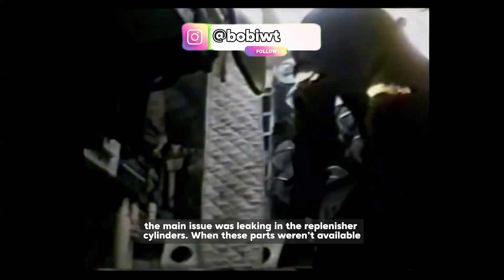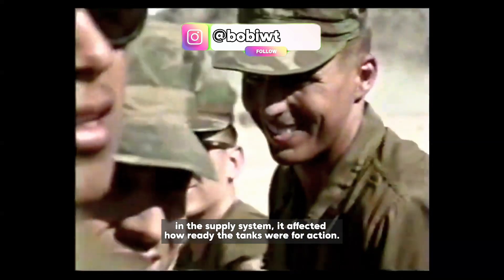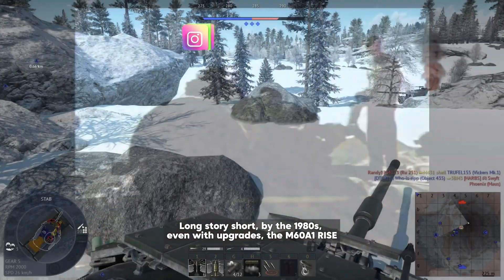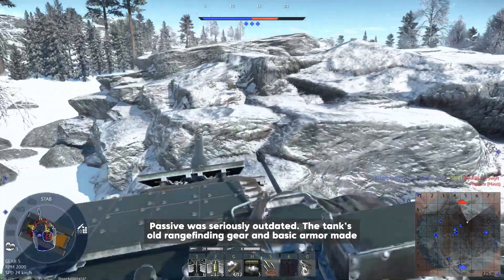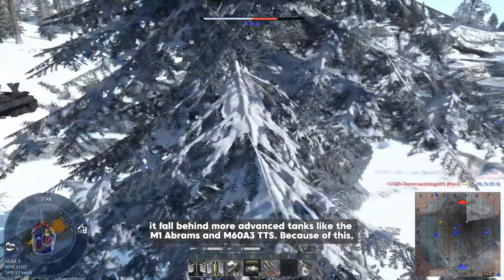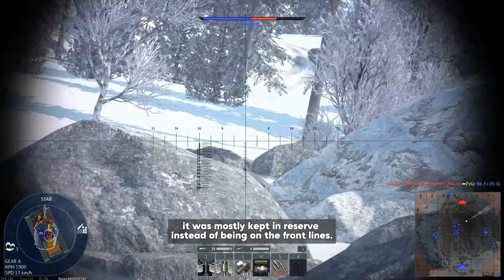For the main gun, the main issue was leaking in the replenisher cylinders, and when these parts weren't available in the supply system, it affected how ready the tanks were for action. By the 1980s, even with upgrades, the M60A1 RISE Passive was seriously outdated. The tank's old rangefinding gear and basic armor made it fall behind more advanced tanks like the M1 Abrams and the M60A3 TTS. Because of this, it was mostly kept in reserve instead of being used on the front lines.